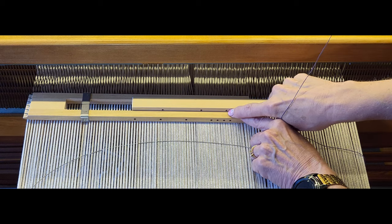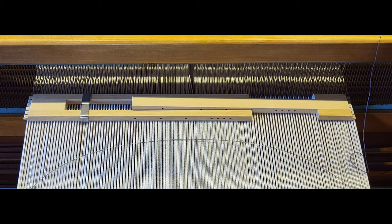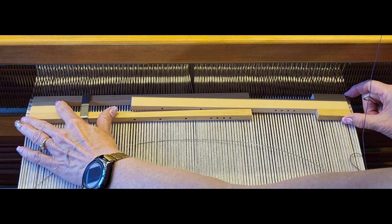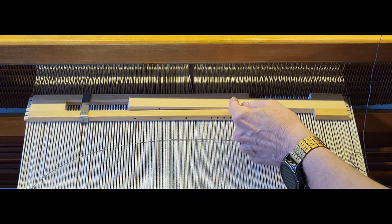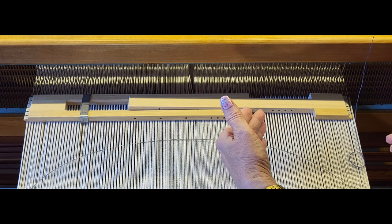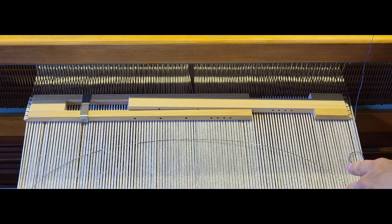If your warp falls in between two holes, it kind of depends which hole you decide to use on how much draw-in you're willing to have. With this particular project I already have a fair amount of draw-in, which is fine. I'm going to use the hole that makes it narrower so that it's not pushing my project out as much. If I'm working on a rug where I want every bit of width, I'm going to push it out a little bit more. You have to experiment and see what works best for your project.